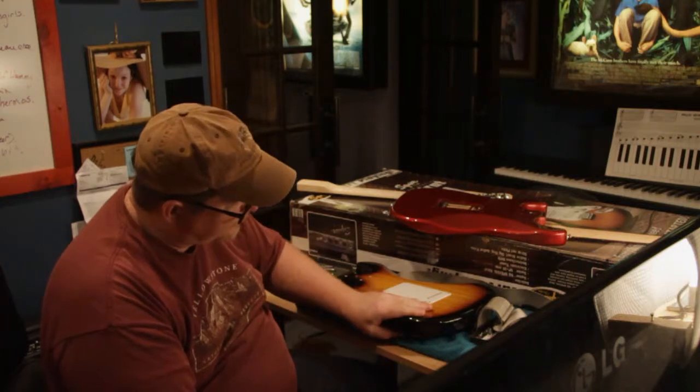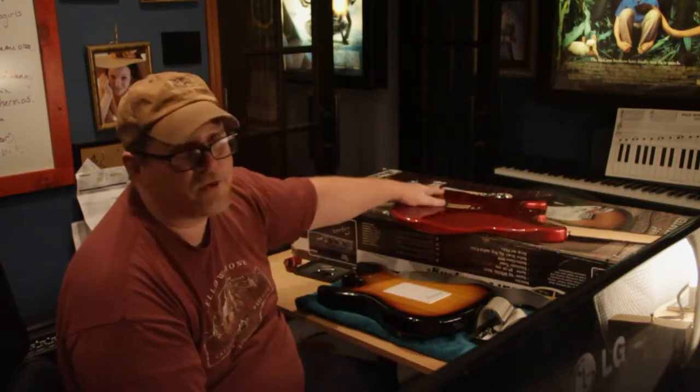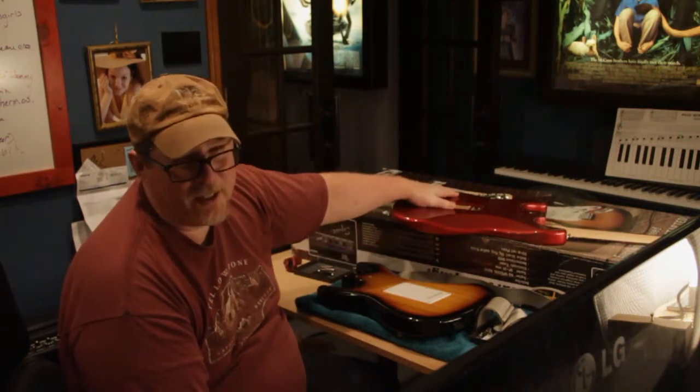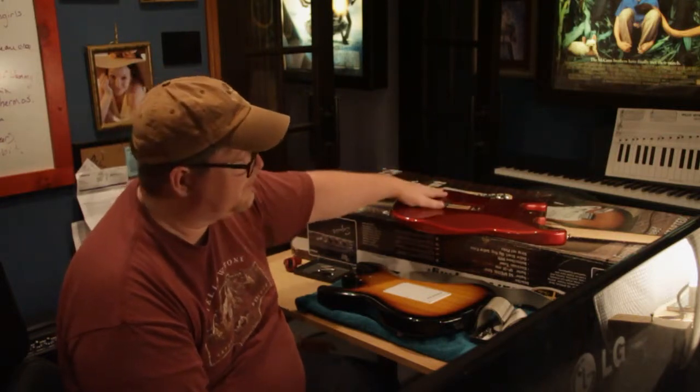The idea was that I would switch the neck with the Affinity Strat and keep the Alder body with the Affinity Strat. That didn't work out very well because one guitar was made in Indonesia — the Affinity Strat — and the other SE was made in China, and the neck pockets weren't really identical. They didn't match up very well.